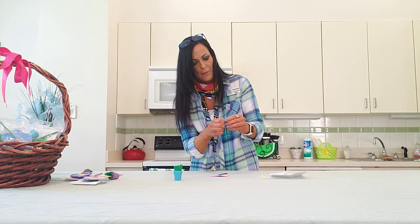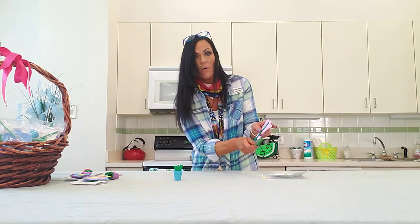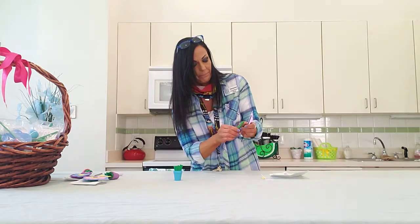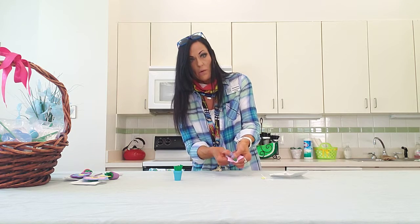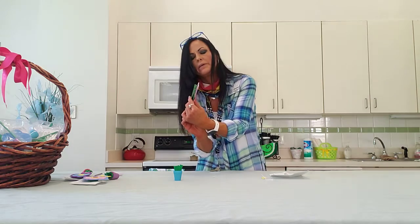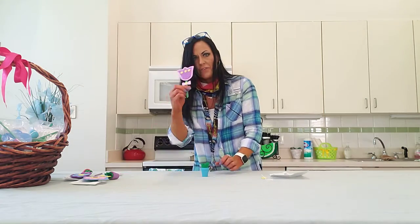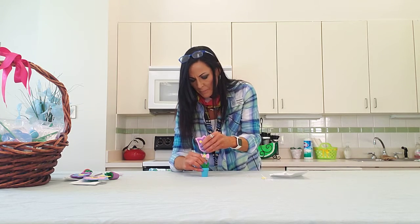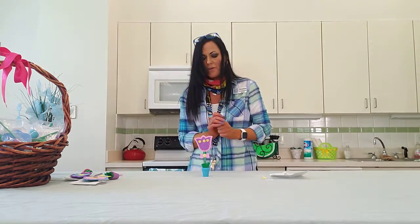You'll also have a paperclip or clothespin. It's been a while since I've done laundry, as you can tell! Just peel that right off and that's going to go on the other side of your flower, with the clip end up so it can hold your recipe card. Just kind of hold that on there so that sticks — you've got your clothespin going.